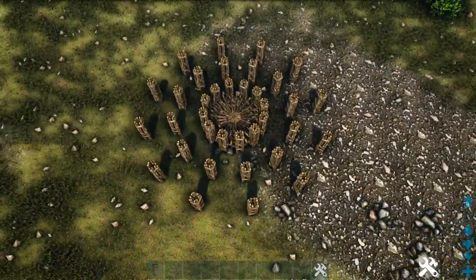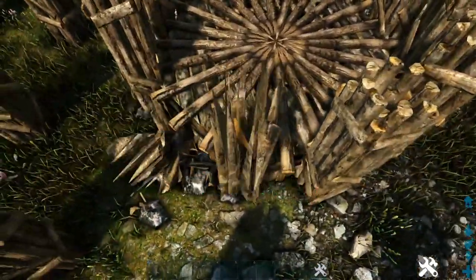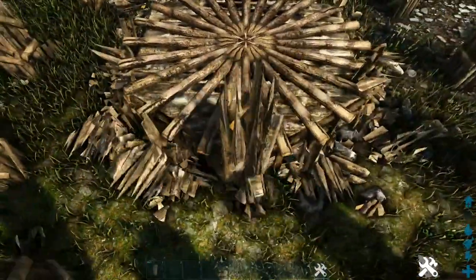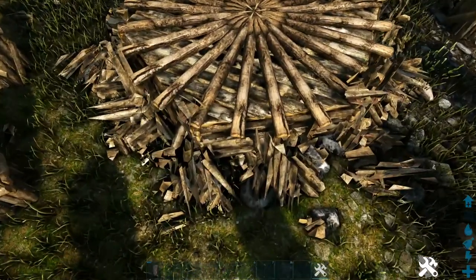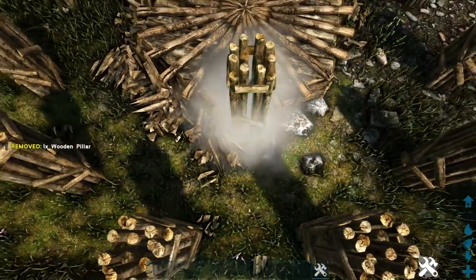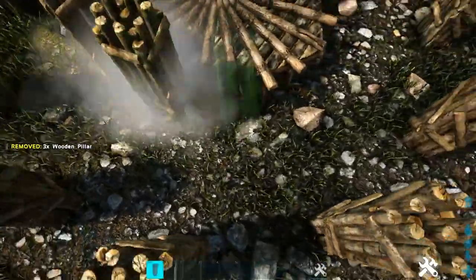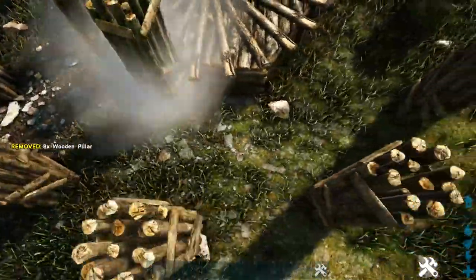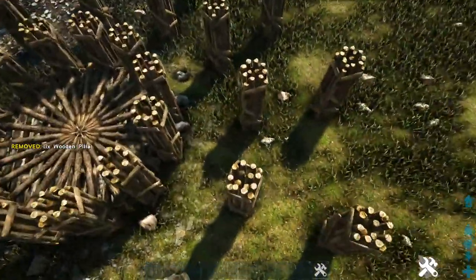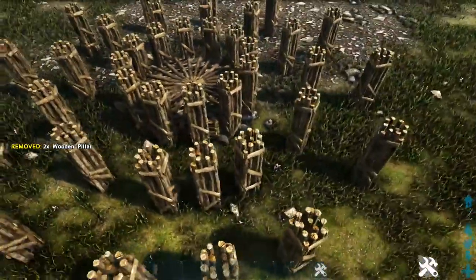Now we're going to come back in and destroy all of the pillars we placed on the inside ring. Then place pillars on the spots we skipped before — place one on this fence foundation, skip one, place another, and continue doing this around. Then just like we did before, take another pillar out from each one, and then one more out from that, in front of all our new pillars.